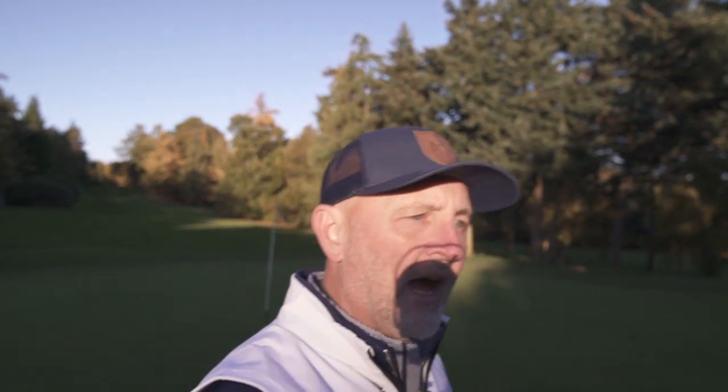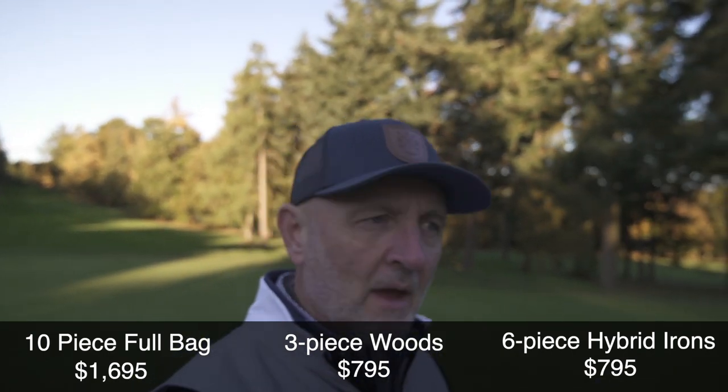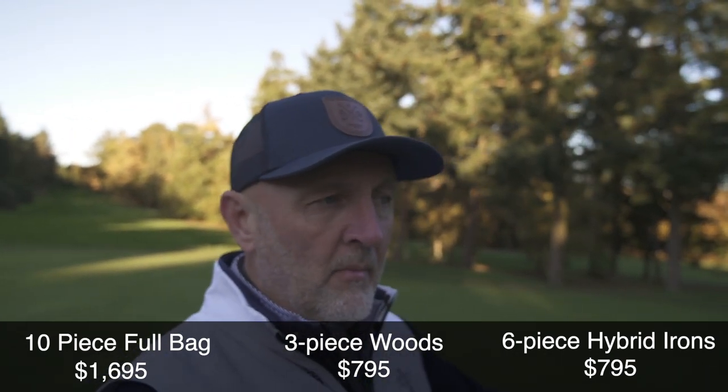One point to mention — you may see this if you watched last night's video on the hybrid irons — these are very much put together as a box set option, pretty much an upmarket box set. You can either buy the hybrid irons (six of those), then you've got the fairway wood, hybrid, and driver together, or you can buy the full set of 10 clubs. It's a great option for beginners getting into golf, and you've got the flexibility of mixing it up based on budget and your requirements.